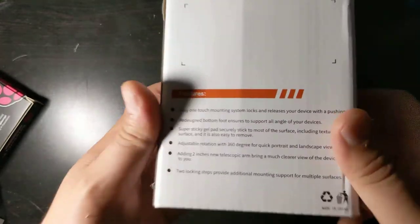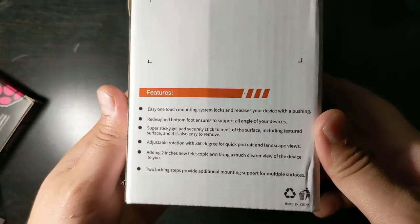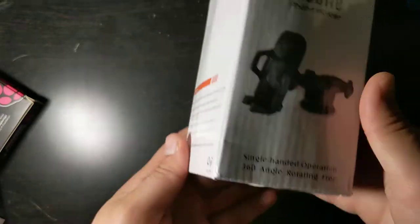On the side of the box there's a picture, and over here you can see a bunch of different features that it has.